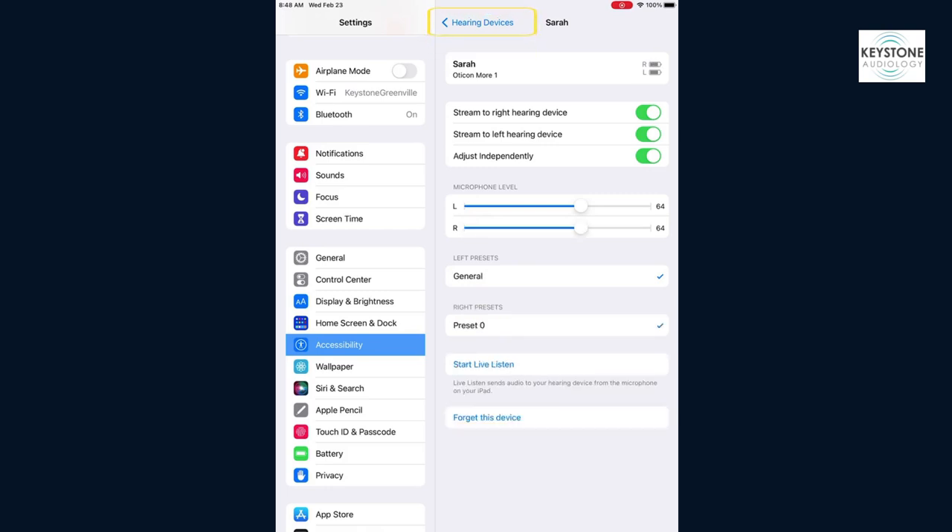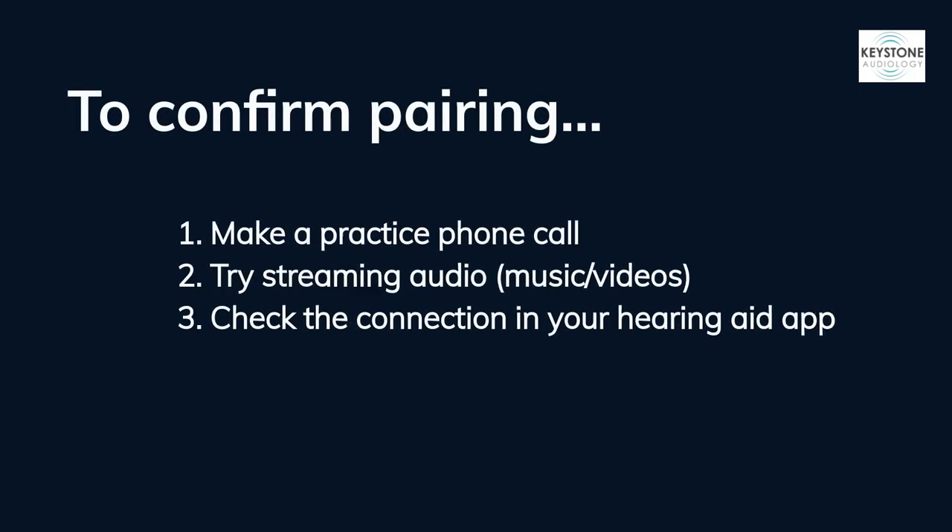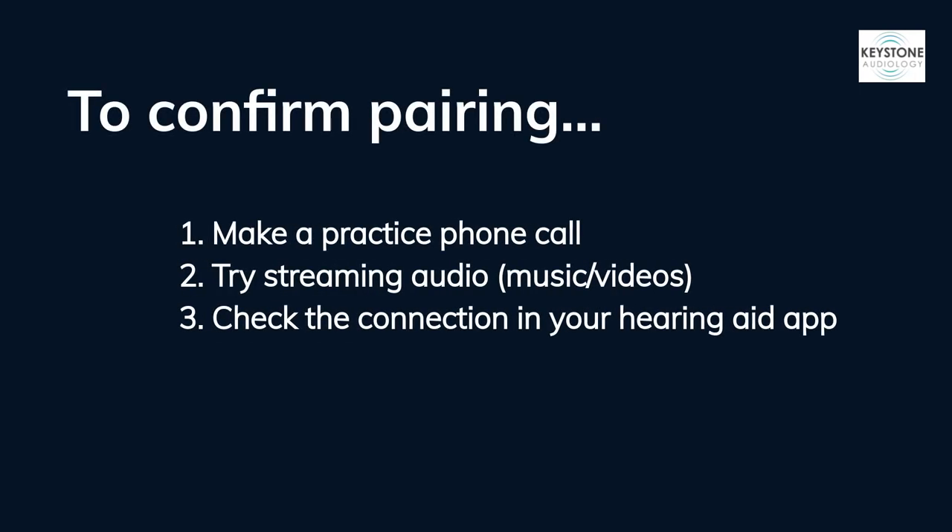Click the Hearing Devices arrow at the top of the screen to go back. Now you should see your name and that your hearing devices are connected in blue. At this point, you will have successfully unpaired and re-paired your hearing aids to your iPhone. To confirm the pairing, try making a practice phone call or streaming audio from your phone.